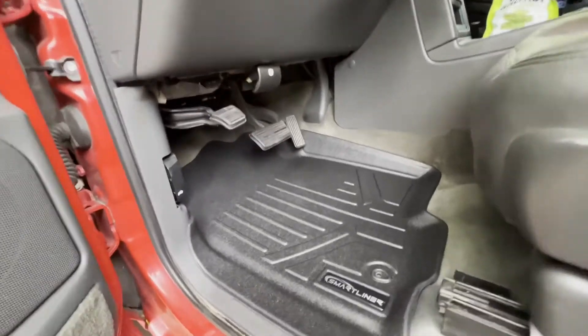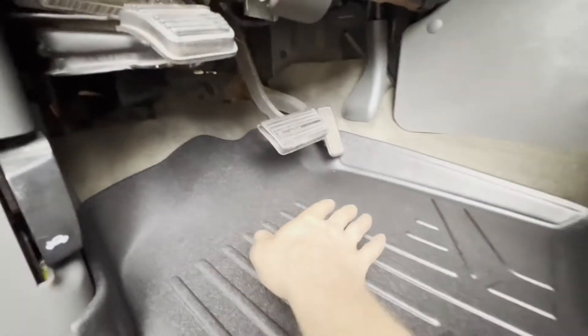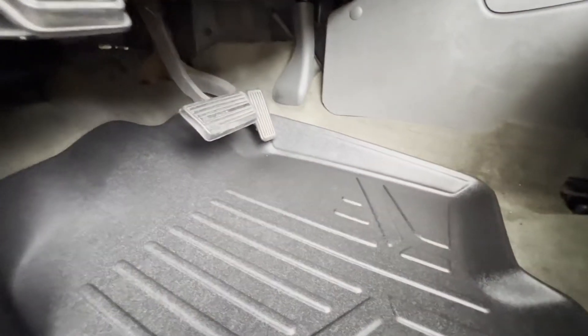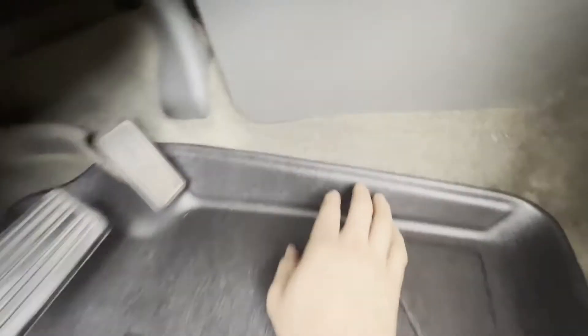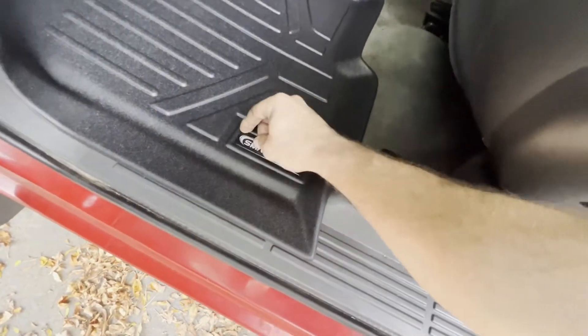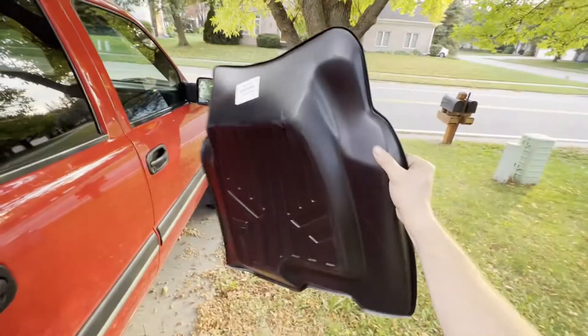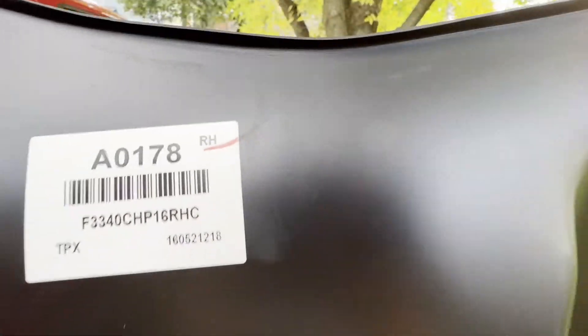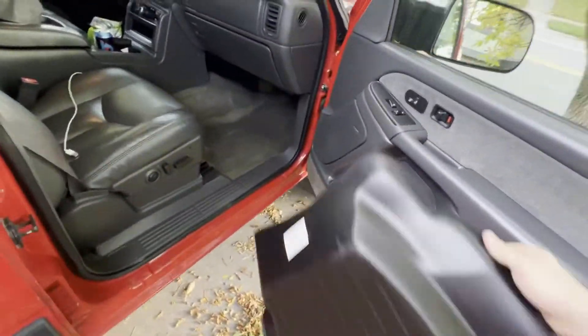Pretty good fitment — it hugs in nice and goes up beyond the pedals, so any slush, snow, or anything on your boot will melt off onto the mat. There's a small gap here but nothing too crazy, and pretty good fit along the back especially for not having that hook. If you don't like these Smart Liner stickers you can peel them off — I may do that, but I'll leave them for now.